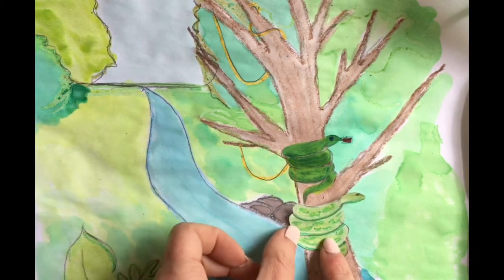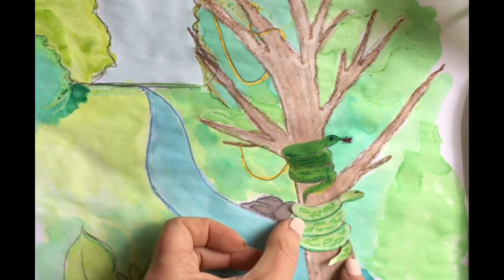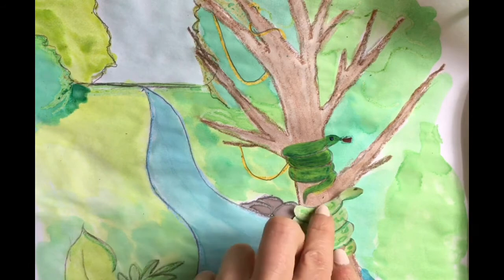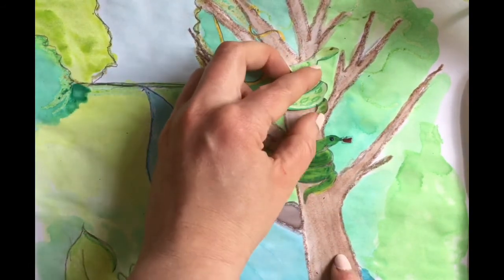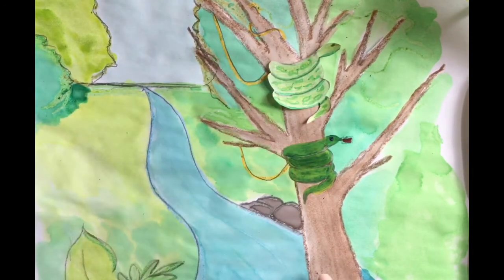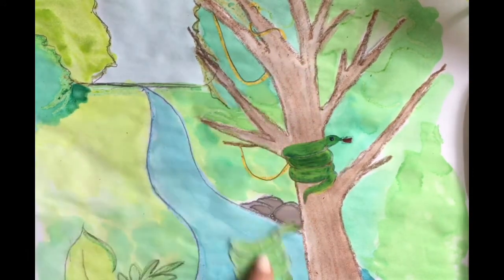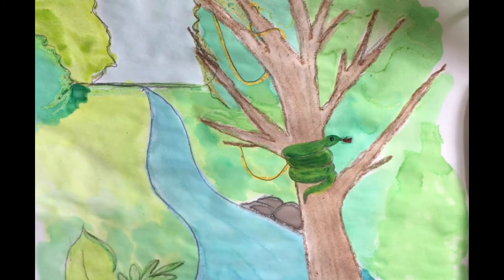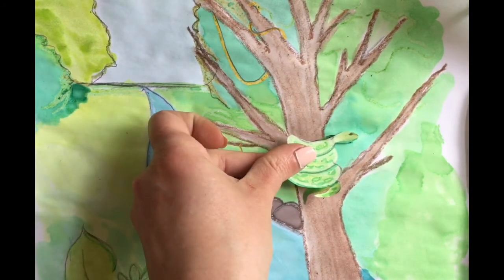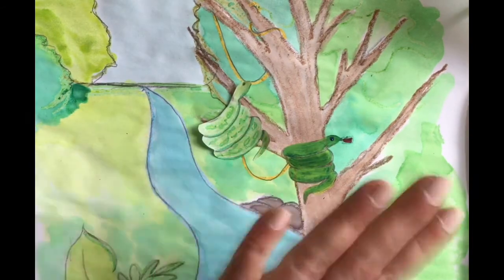So there they are. I added a little eye to the painted snake, and you can see that the painted snake is already on there so you don't have to do anything else. The other one you'll have to glue or tape on there, but the benefit of cutting out your animal is you can move it around and decide where it looks best. You could even cover mistakes with animals. Bye!